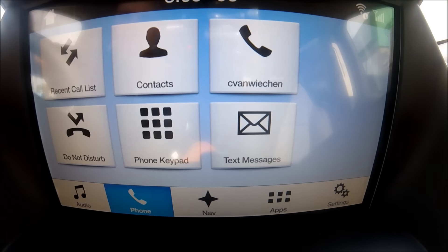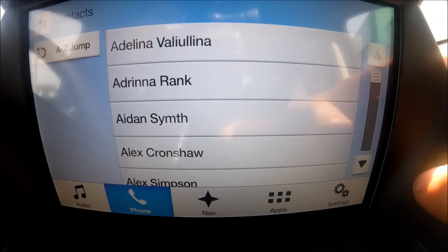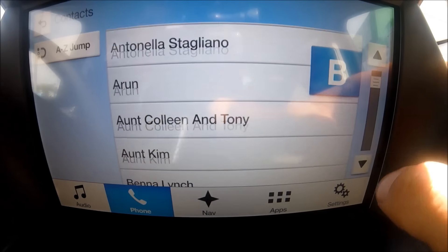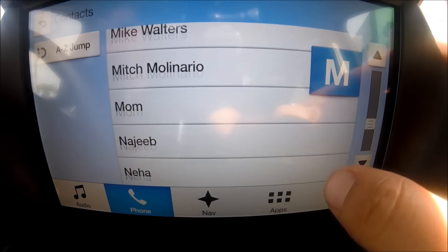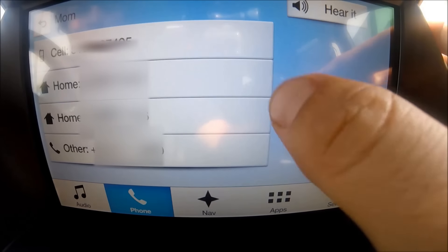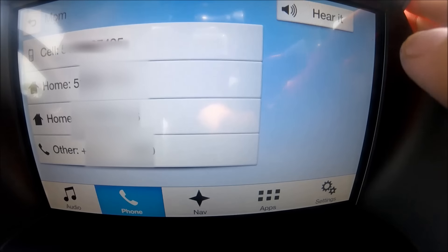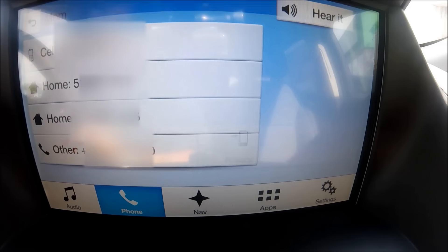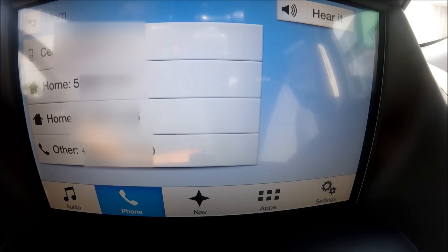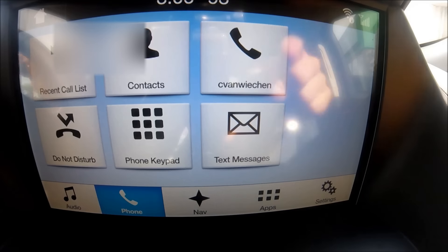You can also make calls using the touchscreen — I can see all my contacts, scroll through them, and find whoever I want to call. Here I can call my mom; there are all her phone numbers — office, cell — and it comes right up on the touchscreen. I can also use the controls on the steering wheel to answer, hang up, and adjust the volume. It also has a text messaging assistant.